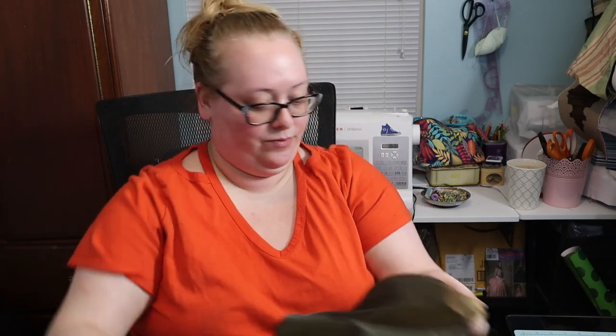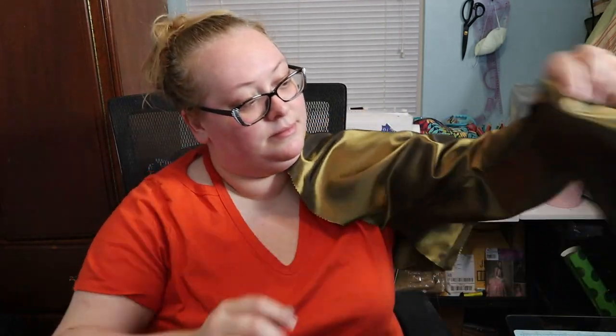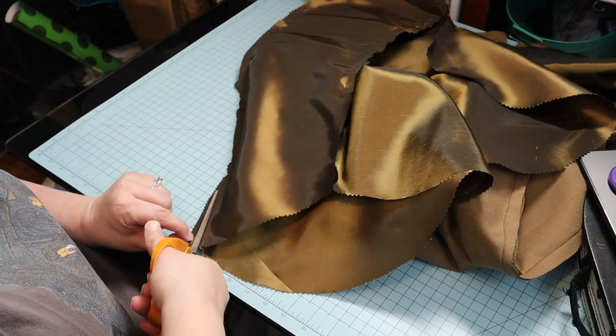I checked to make sure I have opposite sleeves — and let me check the lining too, they need to be opposite as well. I trimmed the seam allowance on the sleeves.